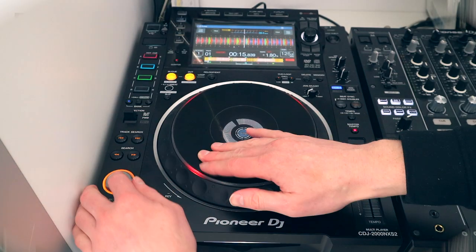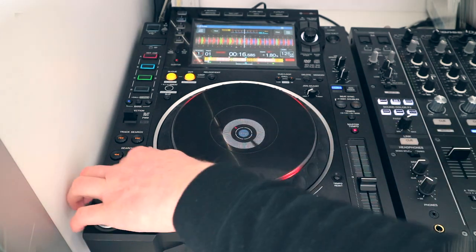In this Pioneer DJ CDJ 2000 Nexus 2 tutorial, the play, the pause, and the cue — really easy, right? Maybe, but there is more to it than most DJs think. For example, do you know why the rings around your play, pause, and cue button are flashing?